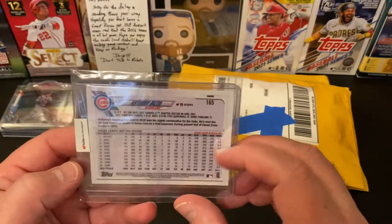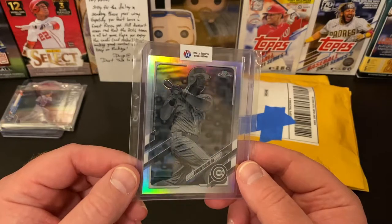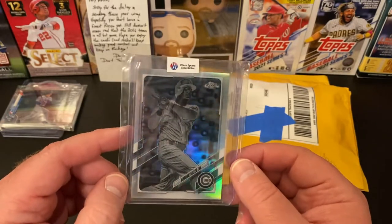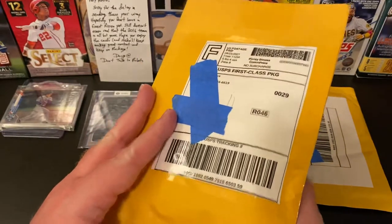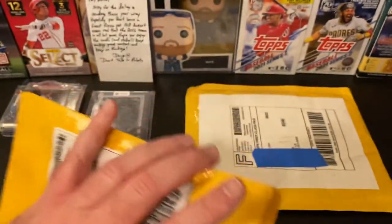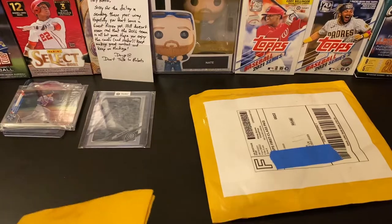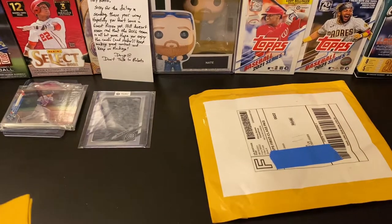This is from 2021 Topps Chrome — this got here fast! It's the photo negative version of the Anthony Rizzo card, not numbered, but I like these variations. I know it's going to be really tough to pull all the parallels for Anthony Rizzo because the print run is so high and there are so many different colors. I was trying to do the rainbow for last year but some of those low-numbered cards are just hard to find, and I'm probably never going to be able to afford a super fractor.